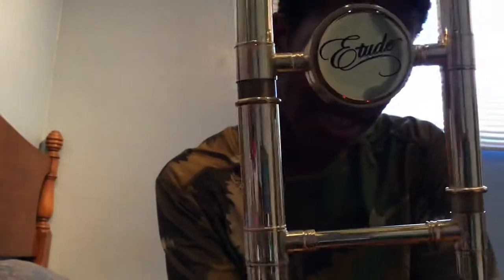The first trombone I've already unboxed is an Etude trombone. Here's the bell — I don't know if you can read this, but it says Etude on it. This is an Etude student series trombone, for students. That was me two years ago. It is an Etude ETB-100 student series.